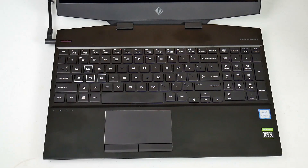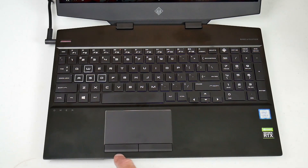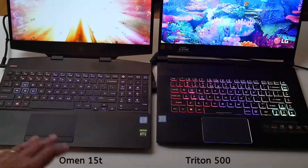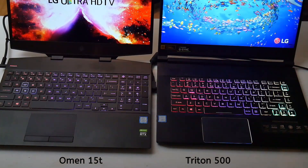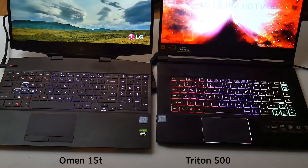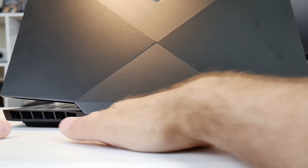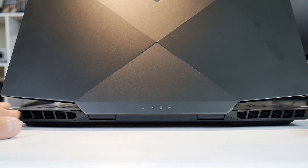The trackpad is an Elan unit — smooth and nice, seemingly plastic, but with separate physical buttons which I like, and responsiveness is very good. The key lighting on the Omen is in four zones: left side, middle, number pad, and the WASD keys as a separate zone. You can configure different colors but no patterns. The Triton 500 has three zones but supports flashing and various patterns, and it is brighter. Around the back there are just air vents — unlike the previous version which had rear ports — and the word 'Omen' is etched there, which is a nice touch.